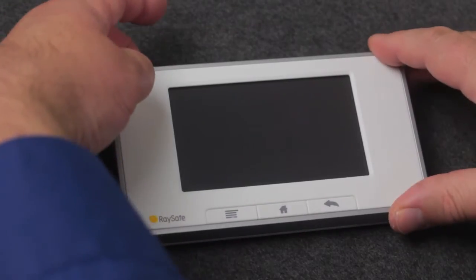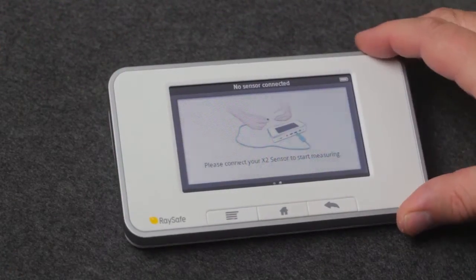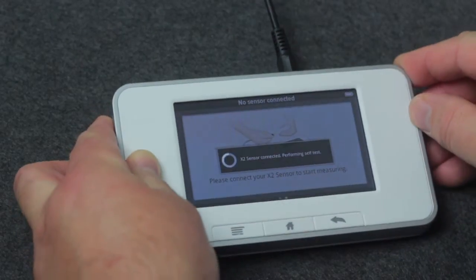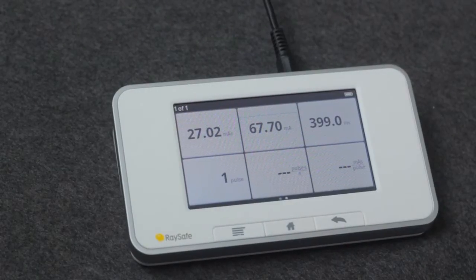First, switch on the base unit. Connect the sensor, make an exposure, and we get the values on the screen.